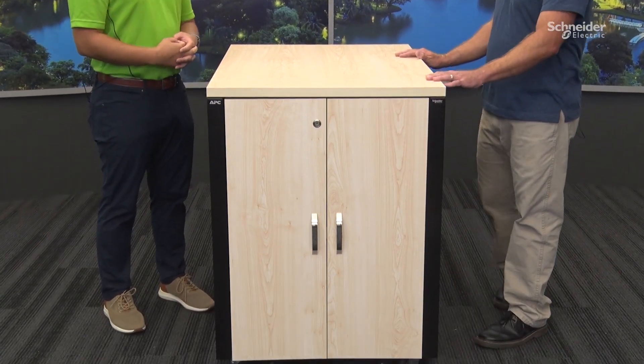The NetShelter soundproof rack is very similar to the NetShelter CX in the sense of deploying IT where there's no dedicated space for IT. One notable difference is this rack consists of a fully metal frame — everything's metal. We have a wood veneer roof and door for aesthetics. This metal frame greatly increases the structural integrity of the rack and will allow for a larger load capacity.